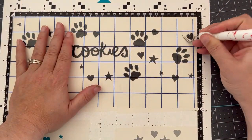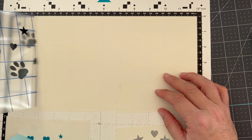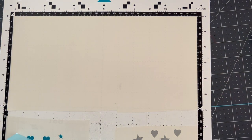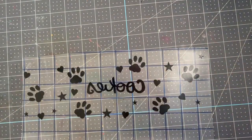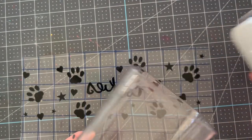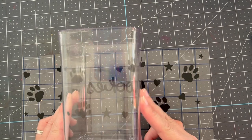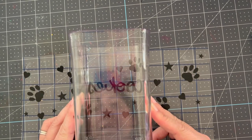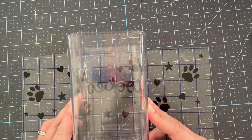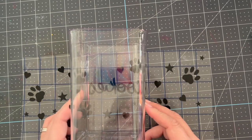We're ready to finish up this project! I'm using transfer material to transfer all of that vinyl all at once — that's why I spent time designing the top section together. We're going to transfer it all at once onto our cookie jar. I'm going to take the jar, take the lid off, use my mat and the grid, place it where I would like it, then flip it over.